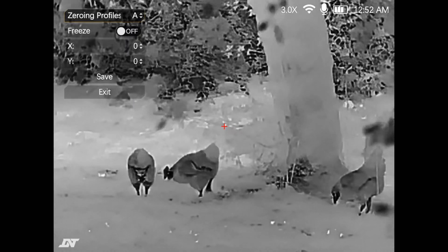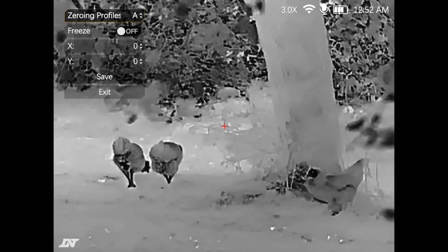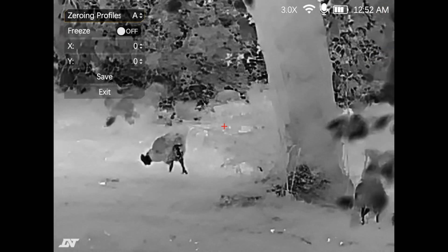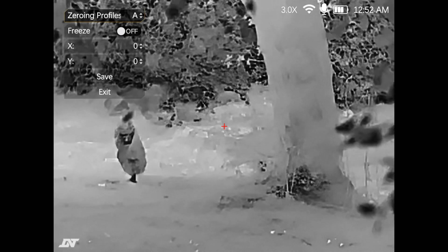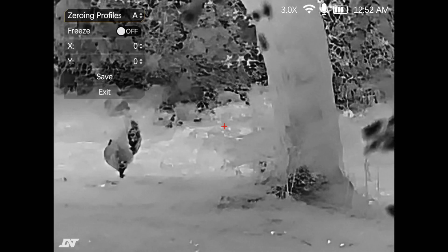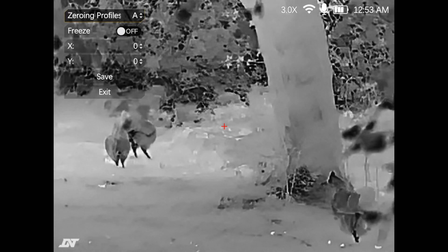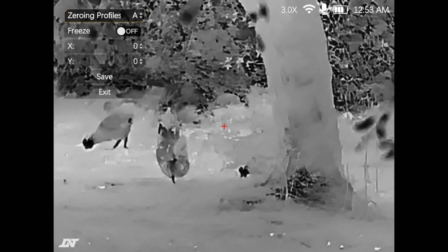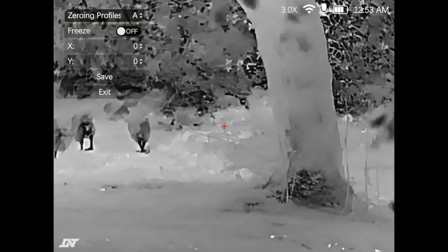Scrolling down to reticle zeroing: there are 26 different zeroing profiles, labelled A through to Z. The freeze function allows you to toggle the screen freeze on or off. Once you've taken your shot, align your reticle back to your point of aim, freeze the screen, then move the reticle onto your point of impact by moving the screen using the X and Y axis. Effectively, you're aligning your point of impact with the reticle on the screen by moving the screen into the correct place. Scroll down, click save, and that saves your settings — so with 26 profiles this device could be set up for 26 different rifles.